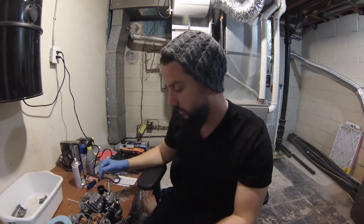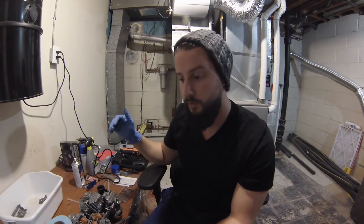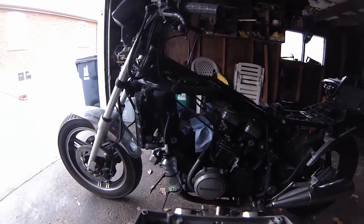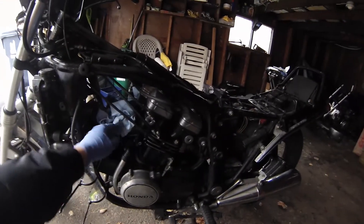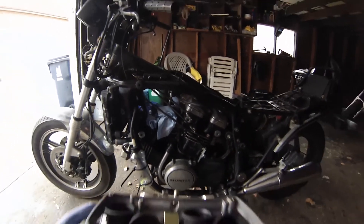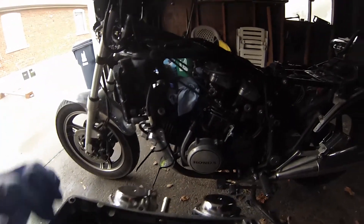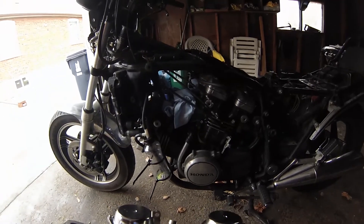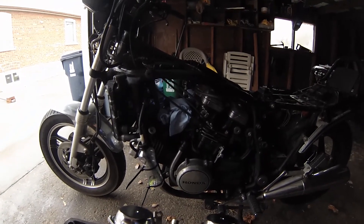We're going to get these in, mount everything — all the heat shields and all the other stuff — back on, and take it back to the bike and try to start it. We're back in the garage. This is the bike as it currently stands. I put some towels in here to block off the intakes, so I'm going to take off the old rubber boots and mount these new ones back on. Then I'm going to put the tank back on, plug the fuel back in, hook up the throttle cables, and see if it starts.